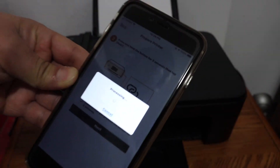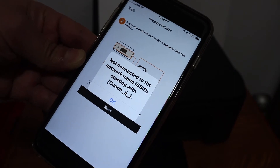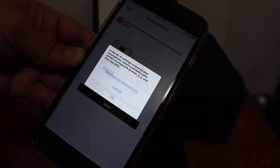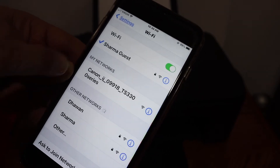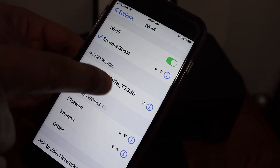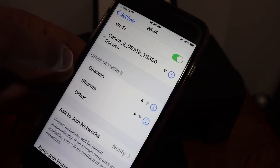It says 'Not connected to the network printer,' so click OK. Now open the Wi-Fi settings on your phone and you will see the Canon PIXMA TS3300 series printer listed. Simply click on that.